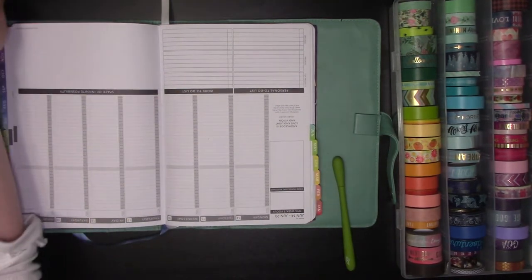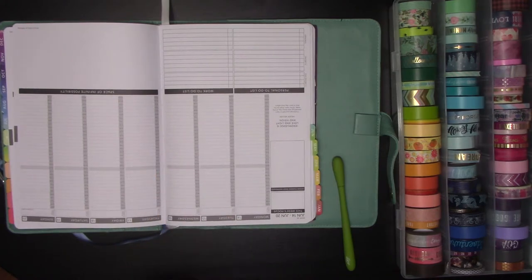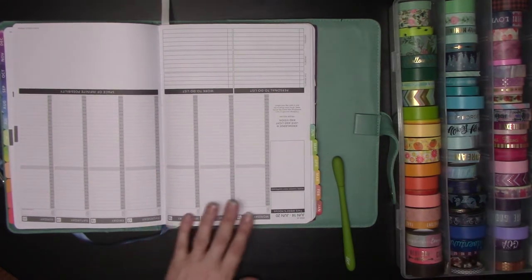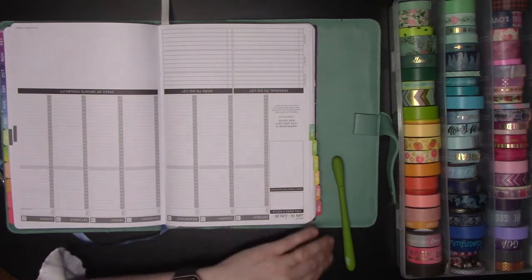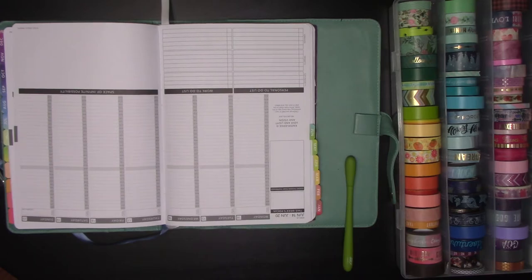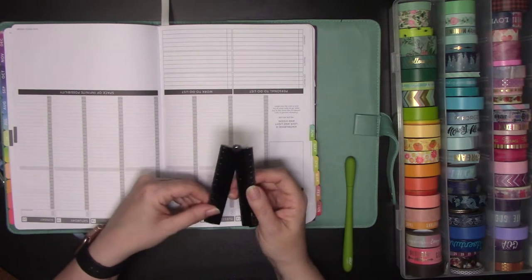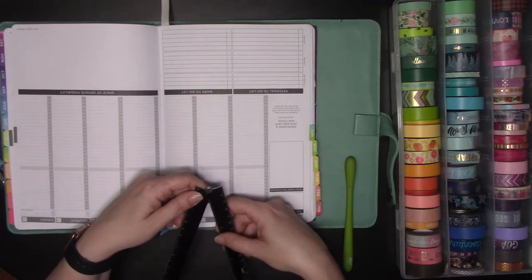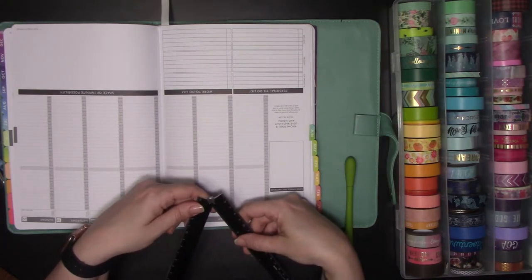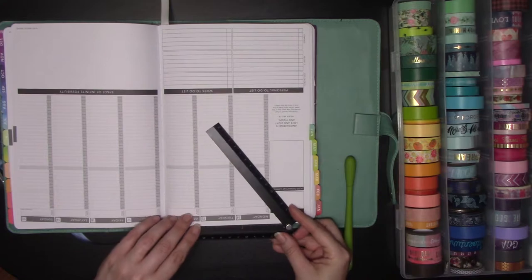So we're going to get started. What I'll do is give you an idea of how I want this to look — I want all of the tape to be on about a 45-degree angle going down the top here. I'm going to dive in. You can measure out or put angle lines in. We have the Midori ruler here which we can use to create our angles. There are little angle markers on the top so I can move it out to about 45 degrees.